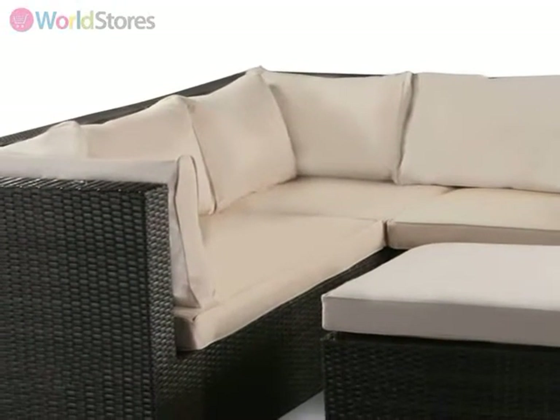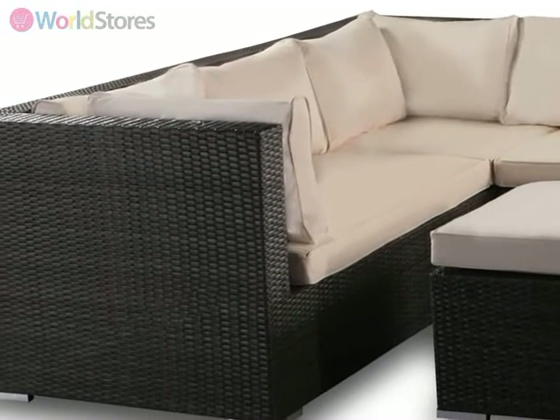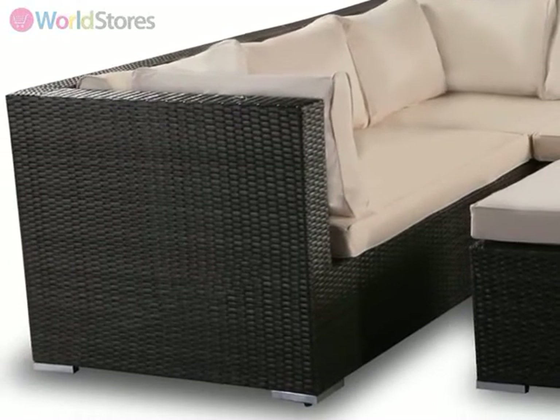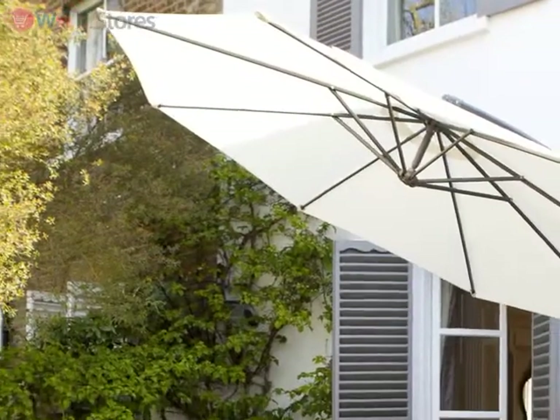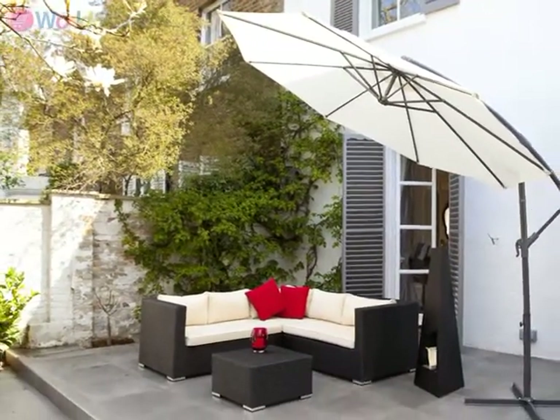This set includes ivory-coloured cushions for both the sofa and the coffee table, and can seat six people comfortably. To complement this set and add an extra touch of style, why not team it with a cantilever parasol? Please see the product page for more information.